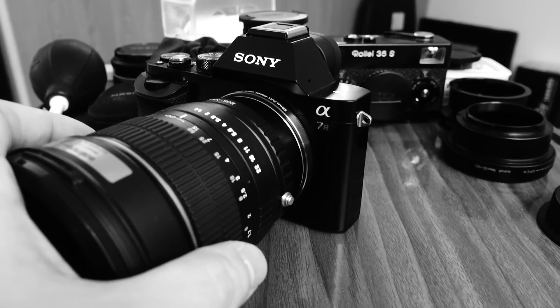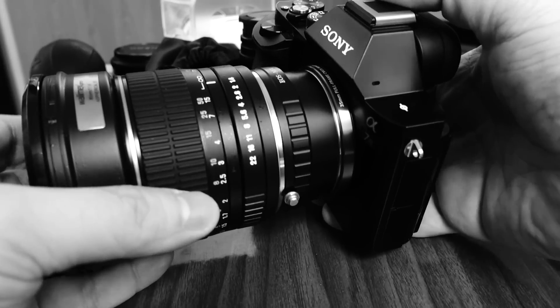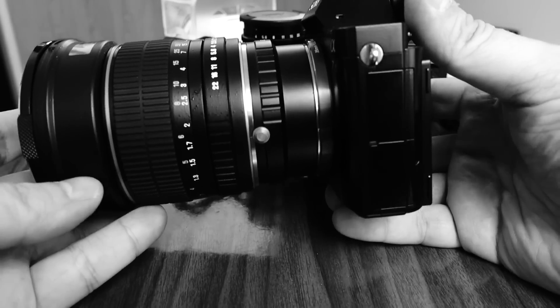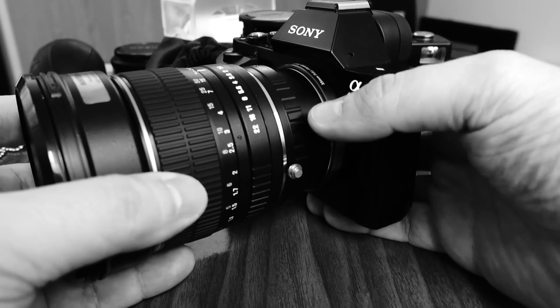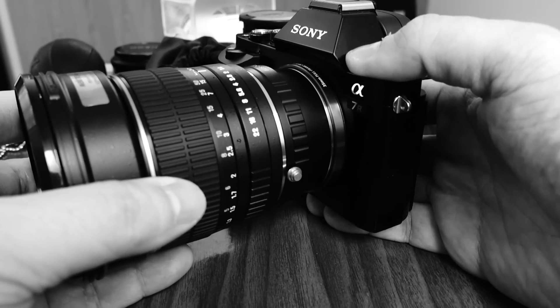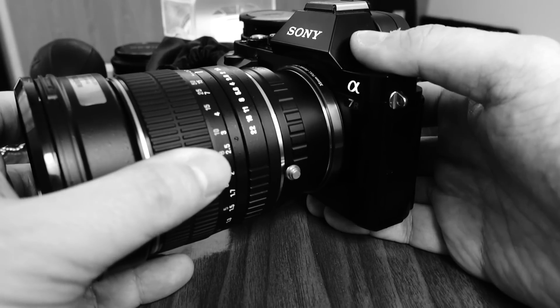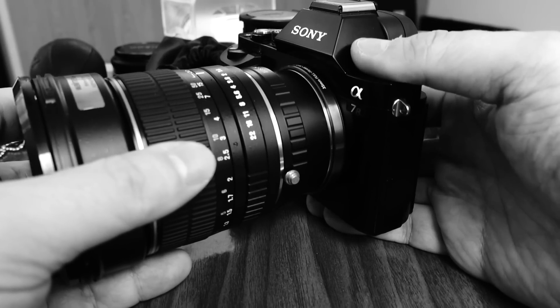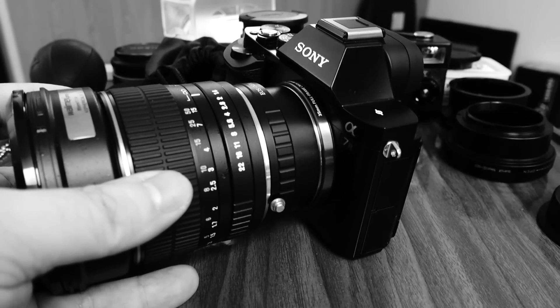The lens is quite big and quite heavy, and on the A7 it's a little front-heavy. But you can handle it. As with many larger third-party lenses, you will end up holding on to the lens itself rather than so much to the camera body.